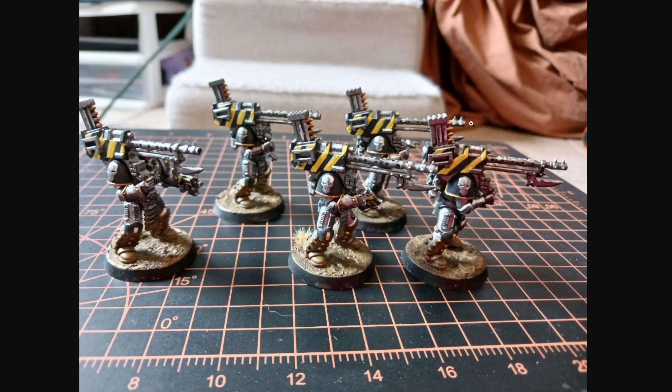All of my Iron Warriors have hazard stripes on all their weapons, if there's a place for it. Obviously something like a power axe specifically won't have a spot for any hazard stripes, which is fine.